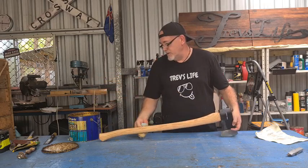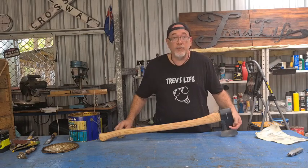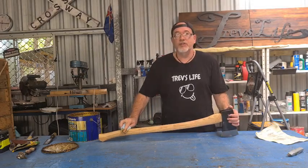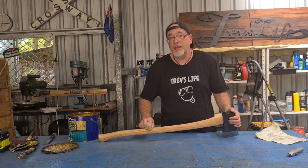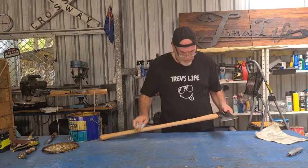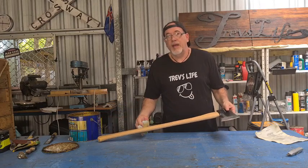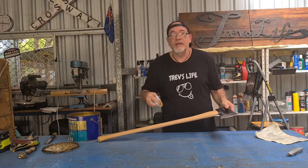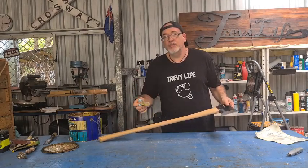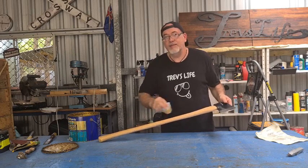We're not all tradies, we can't all afford the best tools, but we can look after what we've got. If you know the limitations of your tools and you look after them and keep them clean, even the cheaper tools will give you a good run. So that's one coat — I'll let that dry for 30 minutes and then throughout the day I'll come back and give it another 4 or 5 coats. You'll know when it's had enough coats because the oil won't sink in anymore, it'll pool on the surface and you'll know that's it, it's had a good drink.